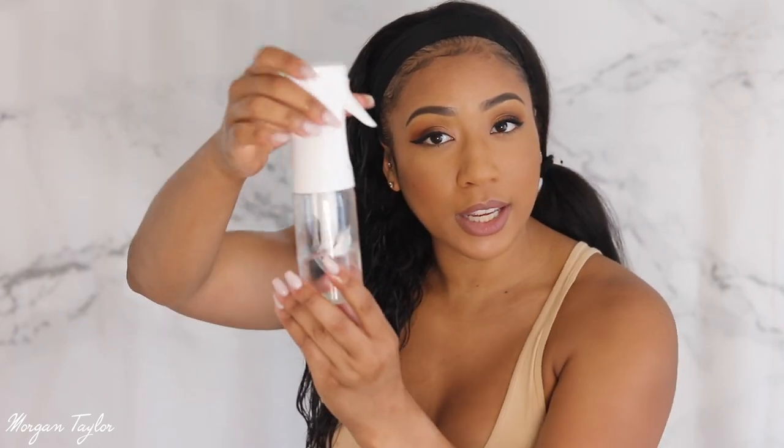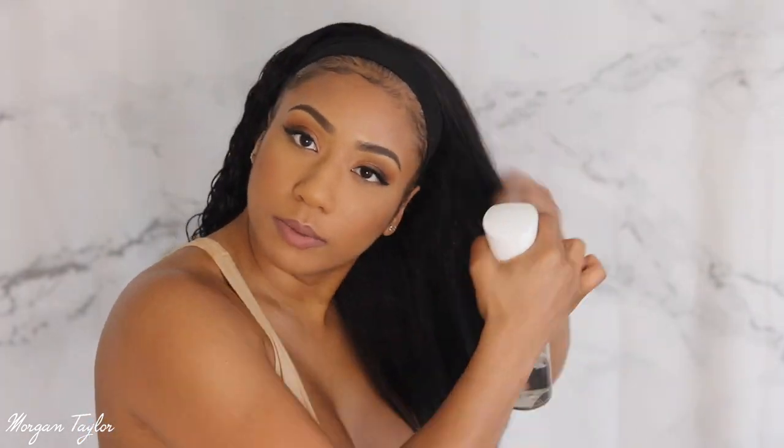I'm going to spray it some more and then go to the other side. This spray bottle is the best spray bottle ever — you press it, let go, and it still sprays with a mist. I think this is wet enough. I'm fast-forwarding the video because you don't really want to see me sitting here spraying my hair soaking wet. Alright, I've sprayed the hair and waited two minutes.